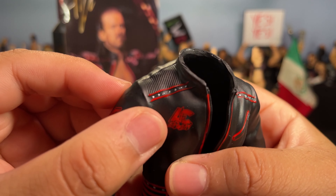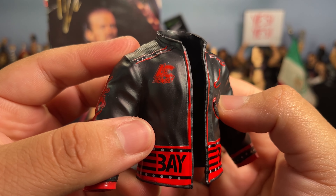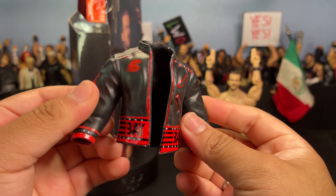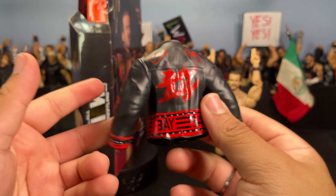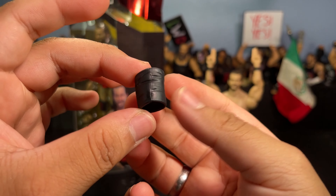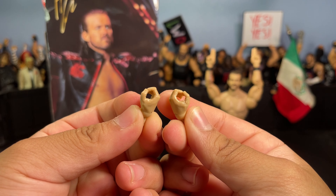To start off, Adam Cole comes with this awesome black and red entrance jacket. I absolutely love this one — it says 'Adam Cole' right there on the sleeves, and on the back it says 'Baby.' It also has his little signature hand pose that he does on his entrance. The sculpt is super nice — you can see it sculpted on the wrist part of the jacket, with some texture, zippers on the front, and 'AC Baby / Adam Cole Baby' right there on the front again.